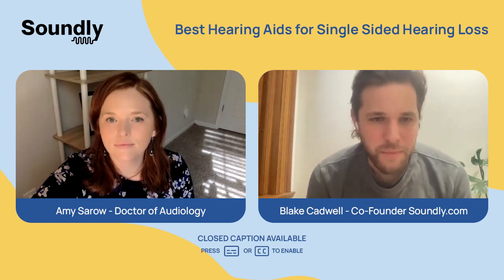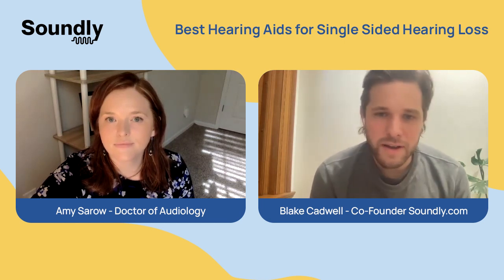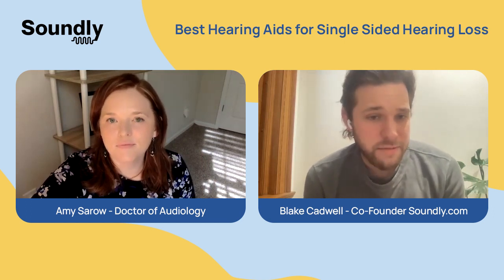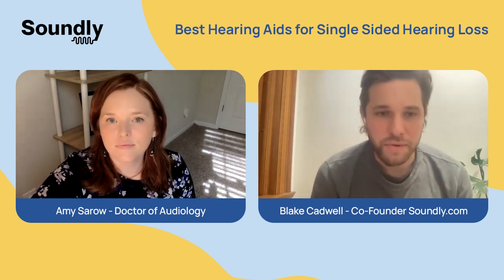Hi, everyone. My name is Blake Cadwell. I am a hearing aid wearer and also the co-founder at soundly.com. Today I'm joined by Dr. Amy Saro, and we're going to be talking about what you can do if you have single-sided deafness or you have significantly more hearing loss in one ear versus the other.